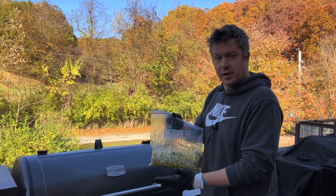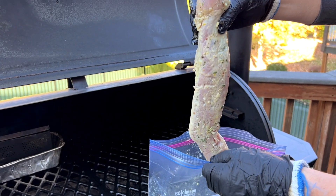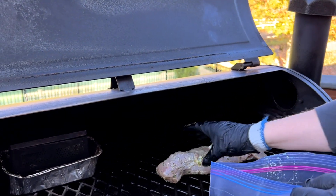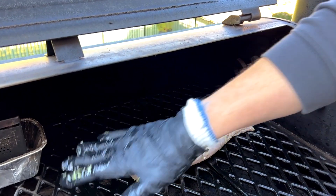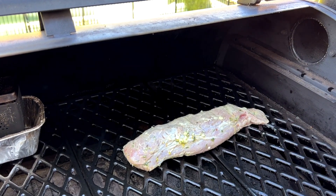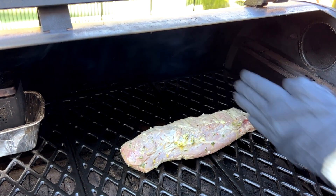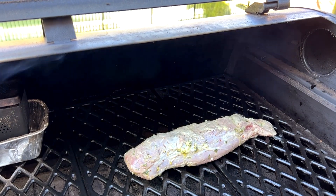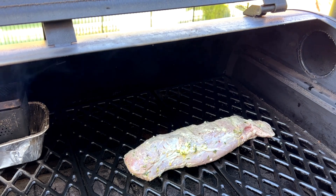We let our pork tenderloin marinate all night, so we're gonna go ahead and get it on the smoker. You'll notice on the pork tenderloin there's one end that's thicker and one end that's more tapered. I'm gonna put the tapered end to the right because my smoker, this Pit Boss, tends to get hotter towards the middle and the left side, so I don't want that end burning by putting it too close to the middle. If that end starts cooking faster I may move it, because the back tends to get a little hotter than the front. Just think about how your smoker's set up and modify how you put the meat on accordingly.